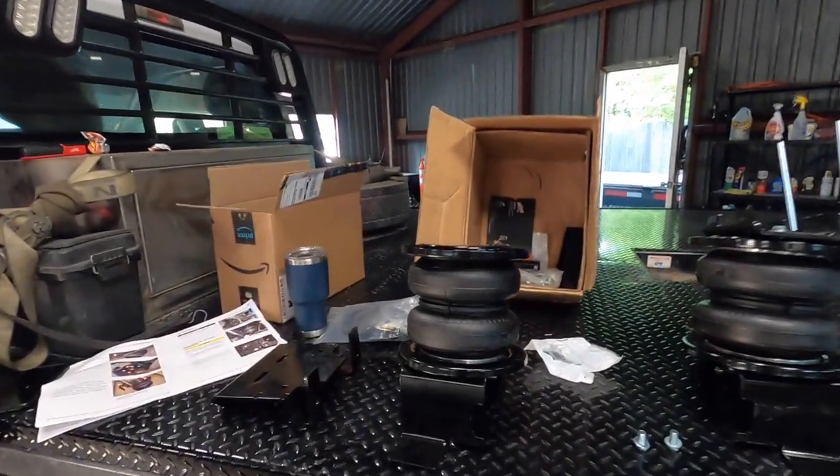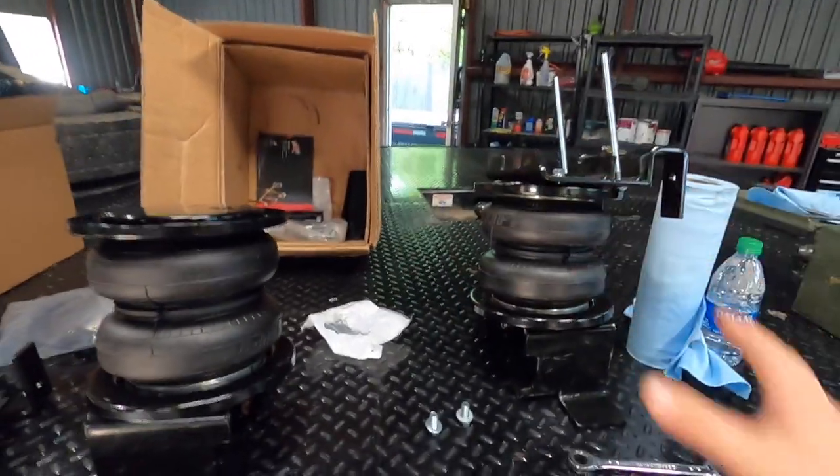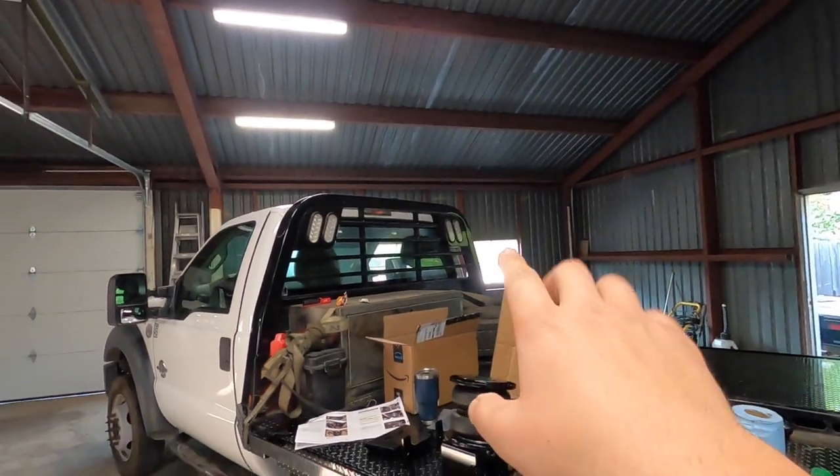Good morning everybody, welcome back to the channel. Let me show you guys what I'm working on — airbags! Last night I pre-assembled this one, probably 99% complete. This is my first time doing something like this, and it's going on my 2020 RAM 3500 dually out there — I'll show you guys later.